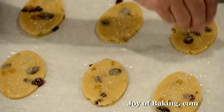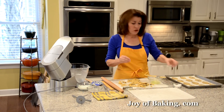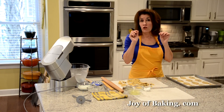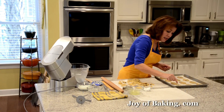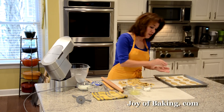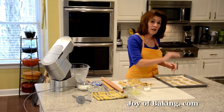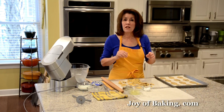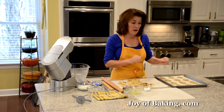Every oven is a little different — I find between 13 and 15 minutes works. The longer you bake these, the more crisp they will be. What I look for is the outside being a golden brown, the underside also golden brown, and a lighter brown in the center. I rotate my baking sheet halfway through baking time because that gives you more even baking.